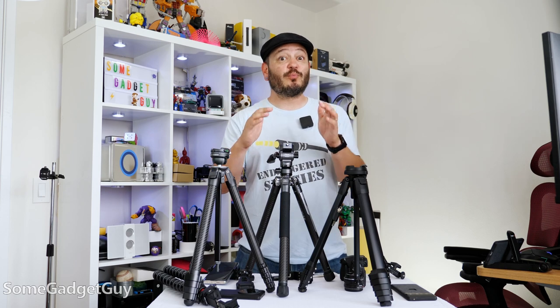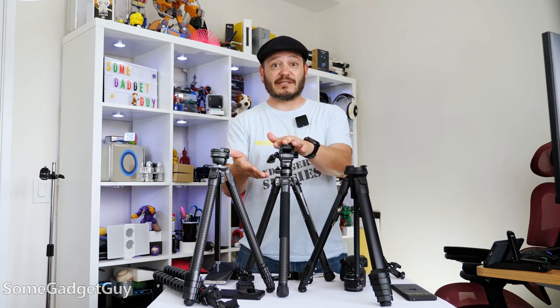We've got some incredible options to shop across different price points for people who need different solutions. This is still a premium-priced accessory aimed at more professional use, but it's not so prohibitively expensive that a hobbyist wouldn't want to take this out for a spin.